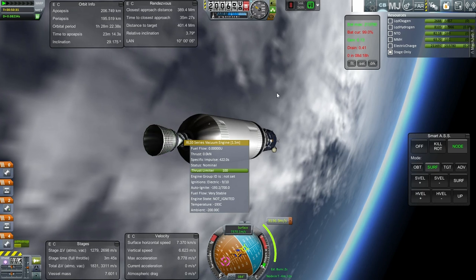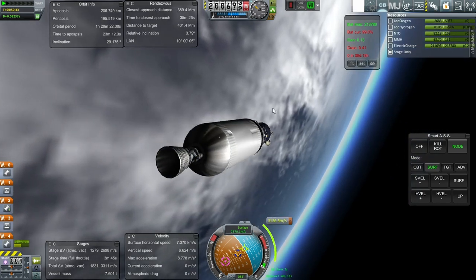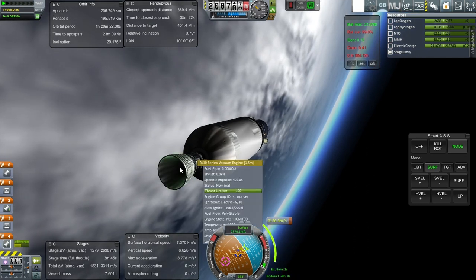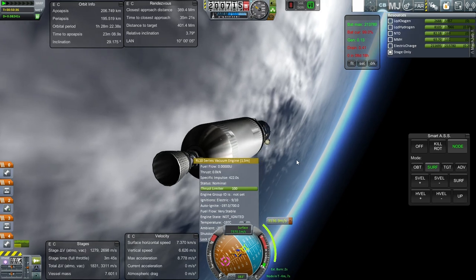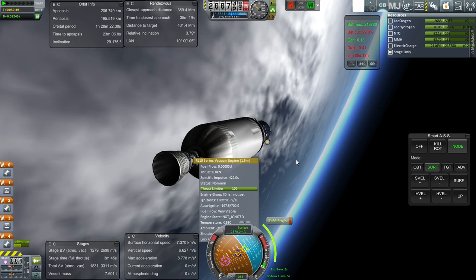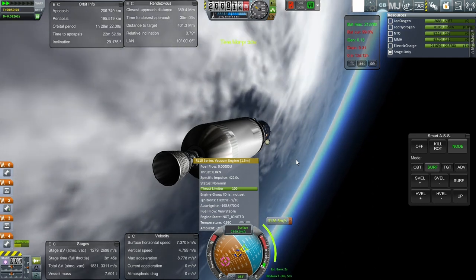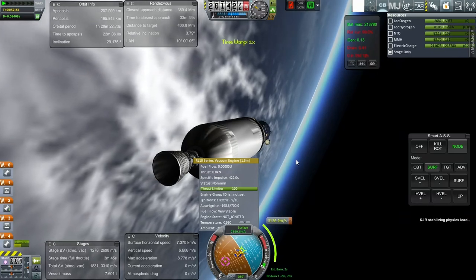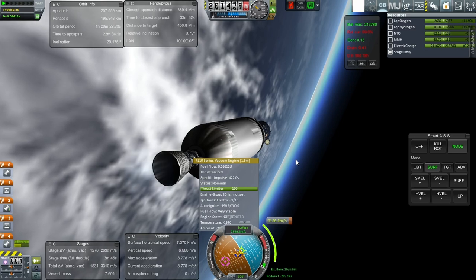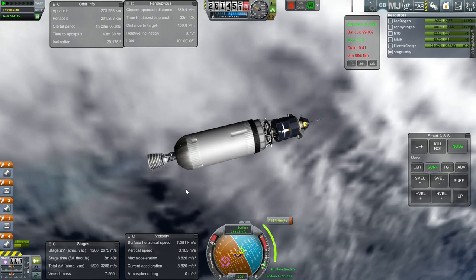Fuel flow is very stable. We can go a little bit further, but with fuel flow very stable, we might as well start now just in case — though it might cost a little bit more. Kerbal joint reinforcements. All right, here we go. I'll see you at staging.